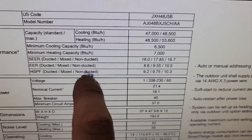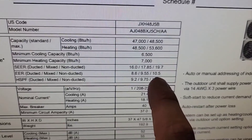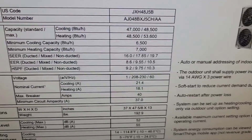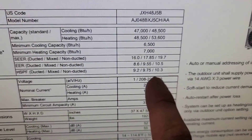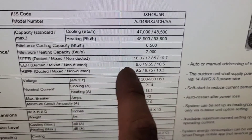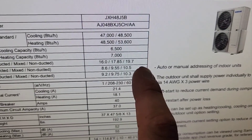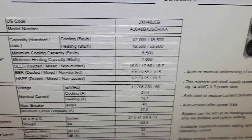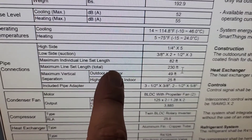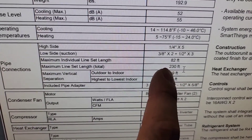So SEER is 19.7, the EER is 10.5, and the HSPF is 10.3. It's more efficient when you have the non-ducted units — efficiency goes down with the ducted. So this unit right here can be 19.7 SEER with non-ducted or 16 SEER with ducted. You can look at the maximum individual line set length: 82 foot maximum, total line set length 230 foot.